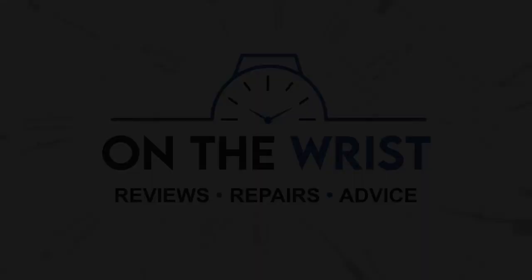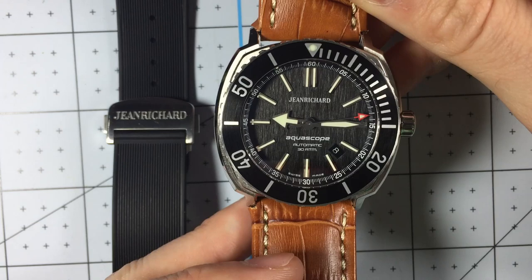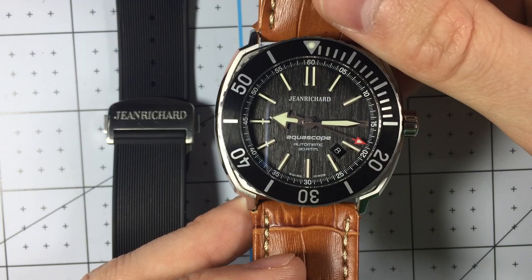This is a watch out of my personal collection. I've really enjoyed Jean Richards ever since I saw one for sale as a used watch. I've always loved unique case shapes and more sporty looking watches, and this watch does it all.